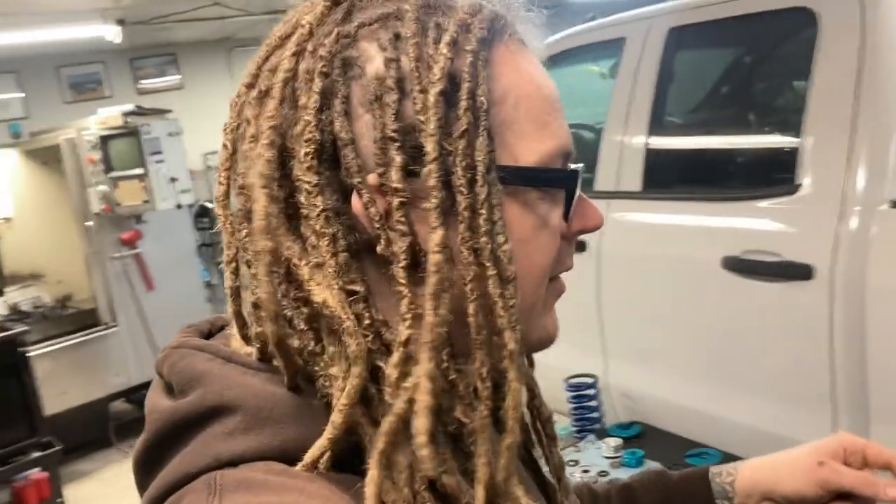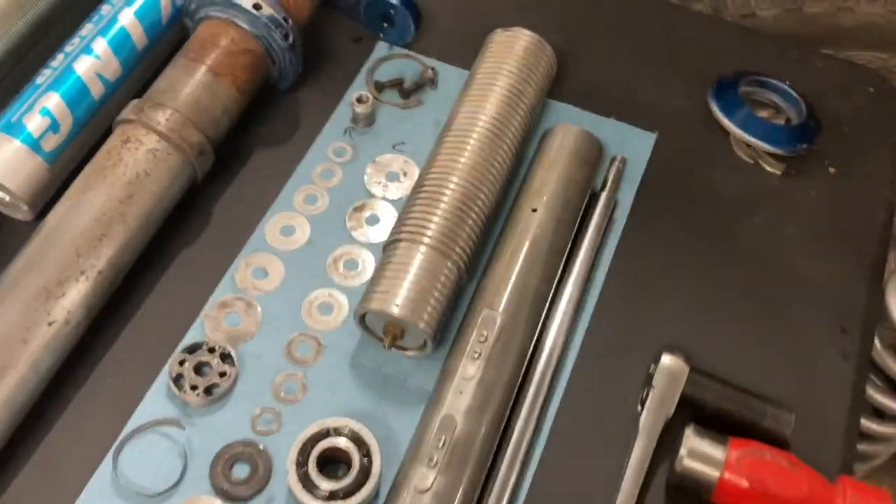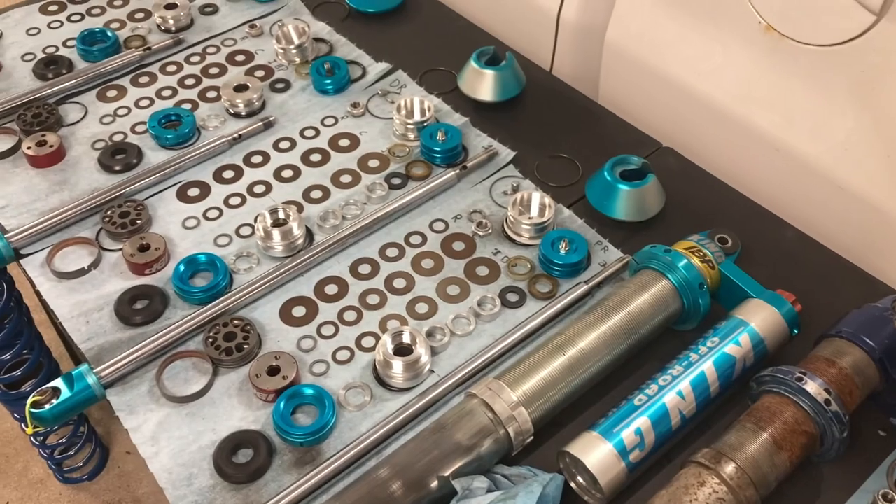I drove for about a month last season knowing they were blowing out - I could feel it. There was nitrogen on the wrong side of the IFP, on the oil side, but I decided to drive it anyway. I didn't feel like tearing apart and rebuilding all eight shocks with like three weekends left to go, and this is what you get from that.